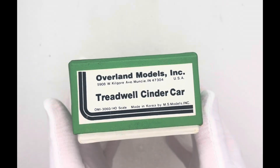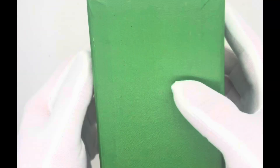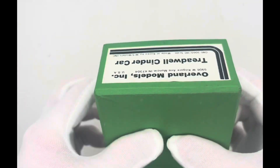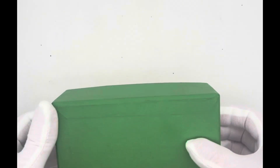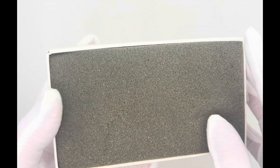Just found another one of these Oberlin models treadwell cinder cars. Look, I got some gloves — I'm only touching these brass things with bare hands. Can't get the box open... all right, there we go. First look for all of us.